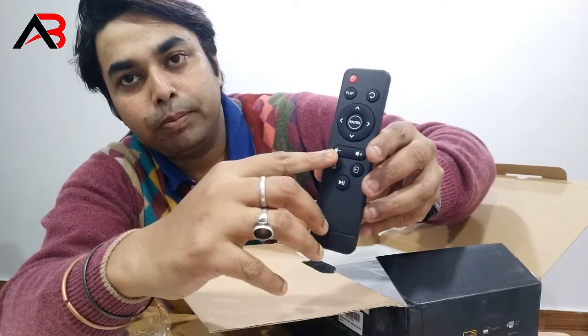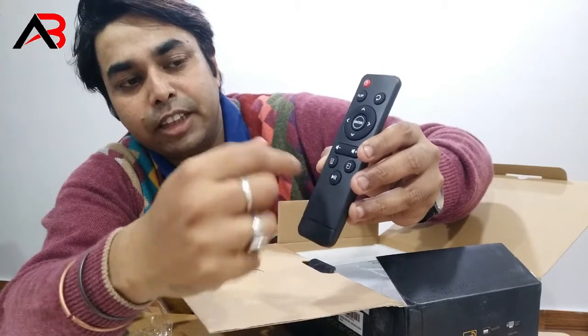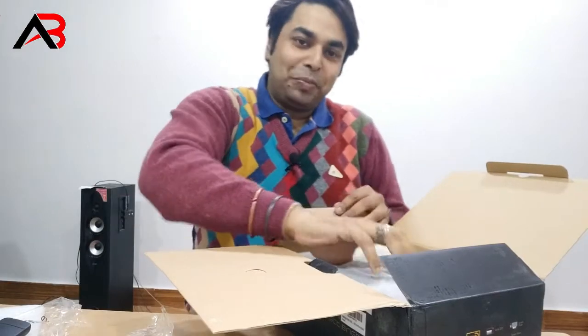Volume plus, minus, play button, and other features. In the next video I will show you the reboot. The button is the A button.